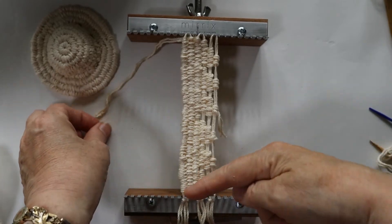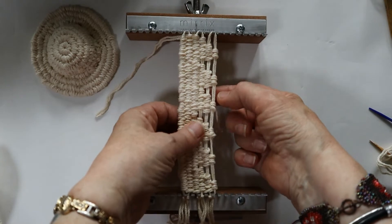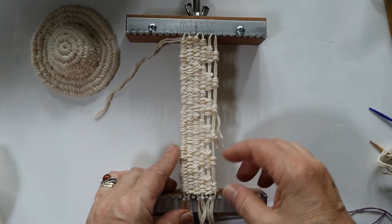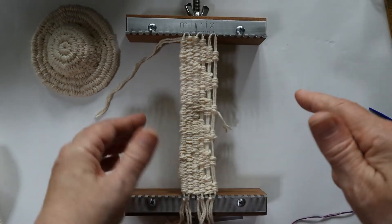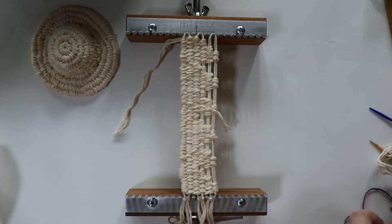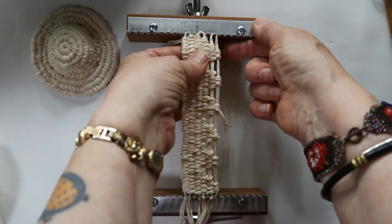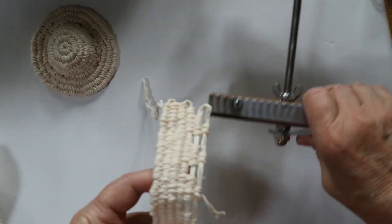I've finished weaving the six pie shapes. They aren't all exactly the same number of rows, but they don't look all that even — that's not to worry about. I've snipped the yarn off of the weaving and now I'm going to pop the weaving off the loom and set the loom aside.